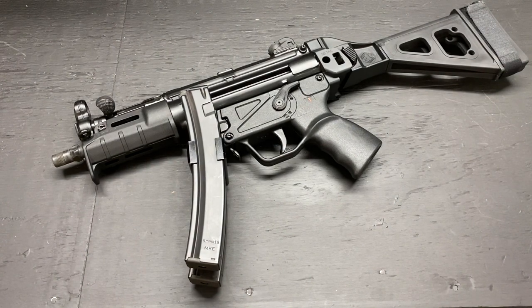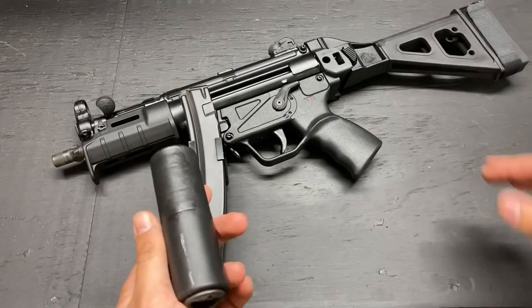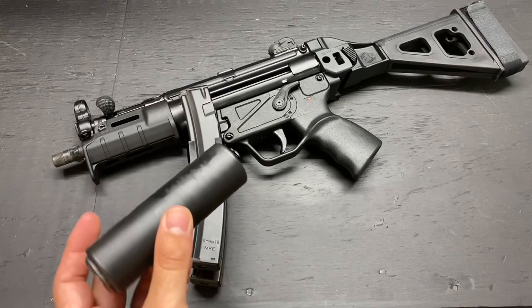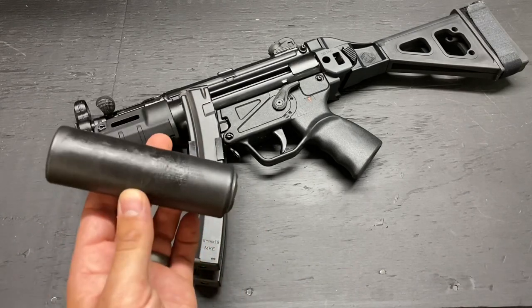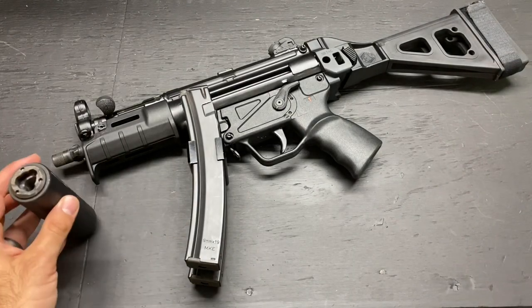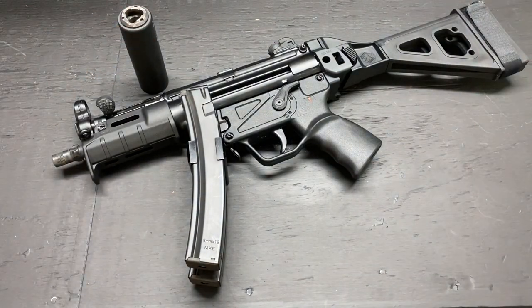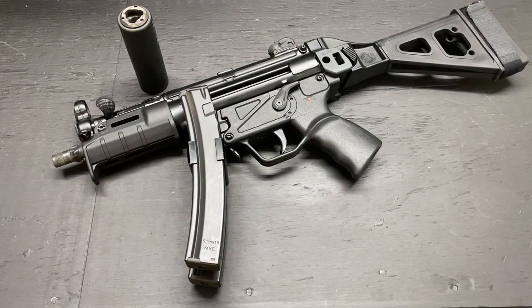With ball ammo, I've got about 500 rounds through — mostly 115 grain but also some 124 grain ball. Zero malfunctions. Ran great, suppressed and unsuppressed. About 80% was suppressed, 20% unsuppressed, which seemed to really help with reliability, and it's just more fun to shoot suppressed. MKE is still putting out a good product. It may be a better product now — they may have figured out whatever hollow point issues were plaguing them, or maybe I had a lemon before. But so far, so good.